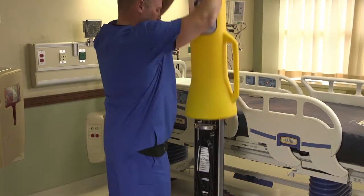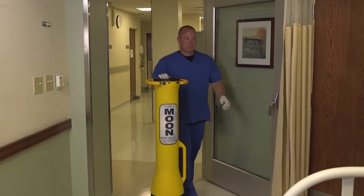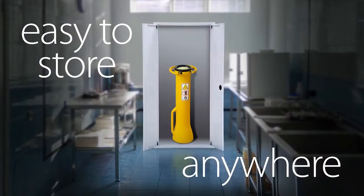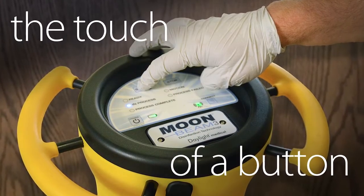It's easy to use. Moonbeam 3's robust design is lightweight, portable, and durable, and can be easily transported from site to site. Its compact design makes it easy to store anywhere. Best of all, it works with the touch of a button.